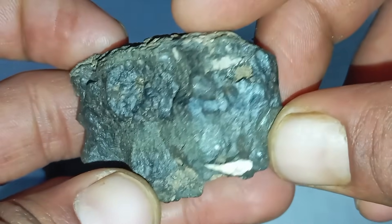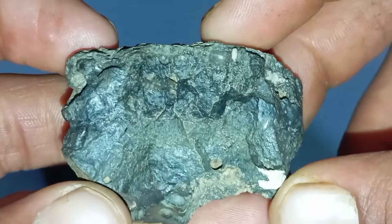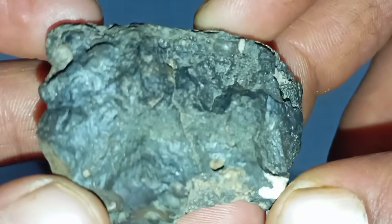Advantages of the Scratch Test: it is easy to perform at home, requires no special tools, and is good for eliminating soft, fake stones.